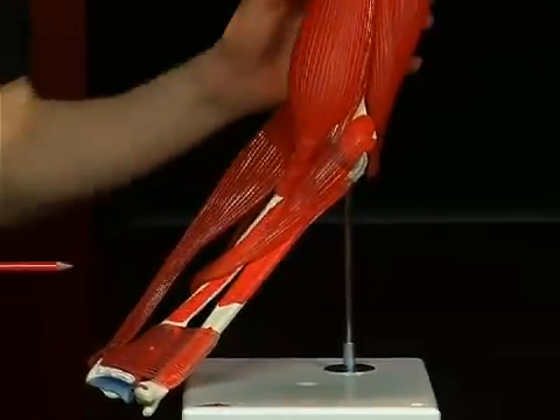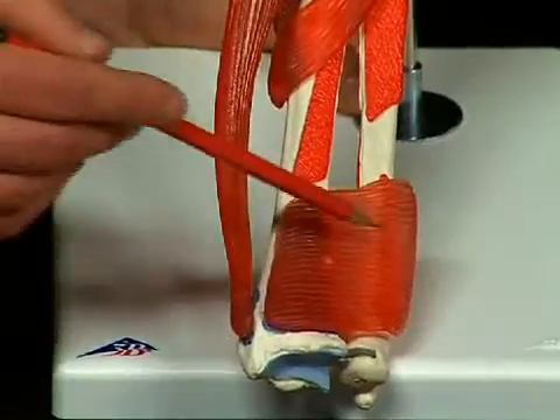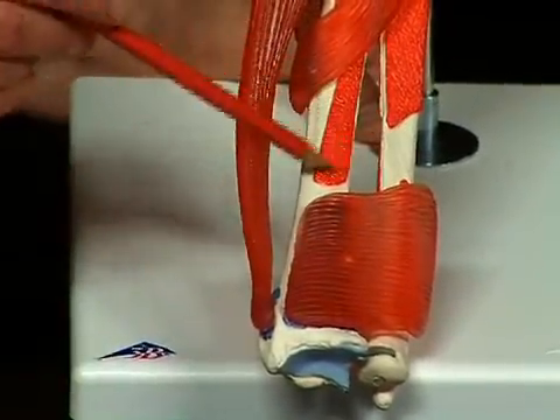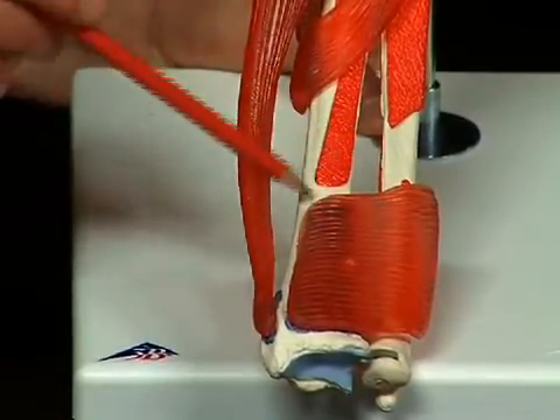The nervus medianus runs between the two heads of the musculus pronator teres and can there be pinched. This is called the pronator teres syndrome, with a typical clinical indication of a monkey hand when trying to close the fist. The musculus pronator quadratus stretches distally on the underarm from the front surface of the ulna to the front surface of the radius.